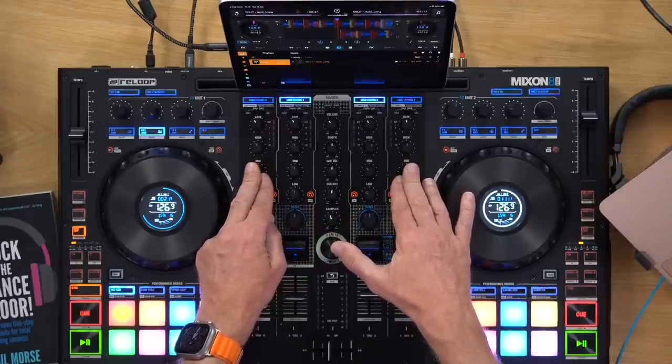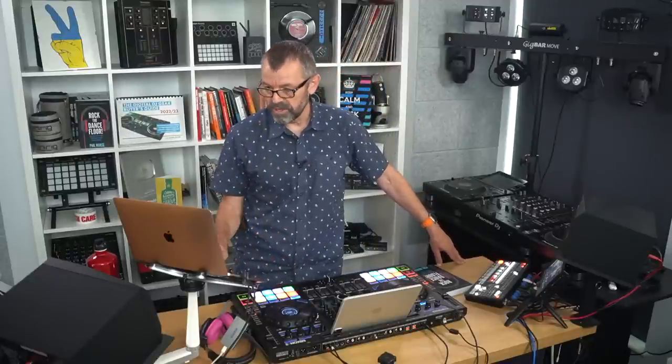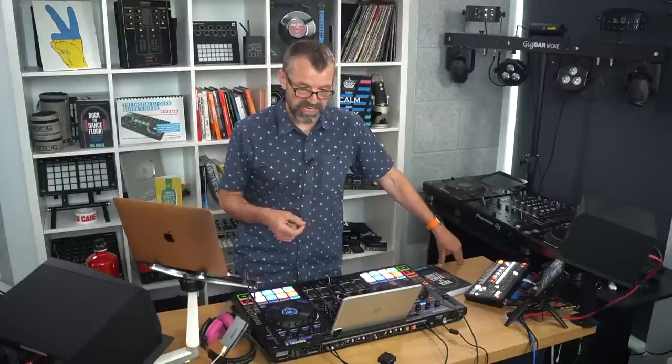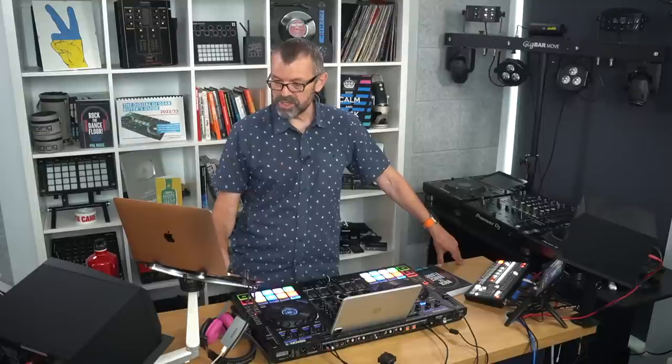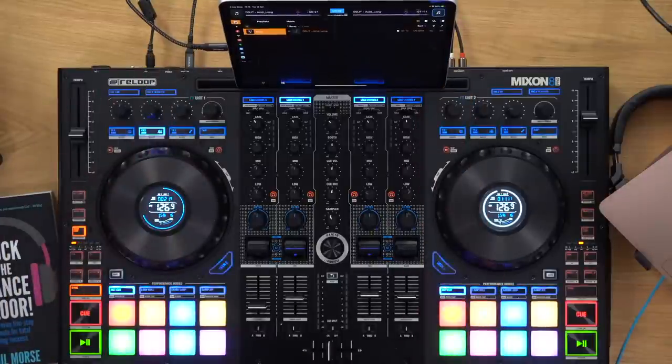Retro DJ SA says this unit looks absolutely wicked. Someone confirms those four effects units are why they bought the Mixon 4. Confirming the prices: $1,200 US, €1,300, £1,150 UK. On stems using a lot of CPU — yes, they do. It tends to be better on a tablet, to be honest, as tablets are pushing the power nowadays compared to older computers. Stems do use quite a lot of power, but it's incredible that they can do that at all.